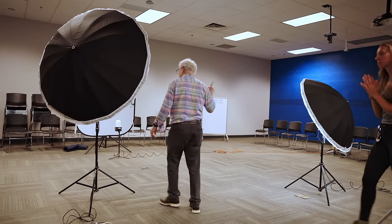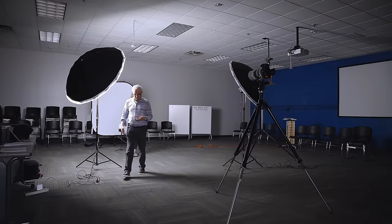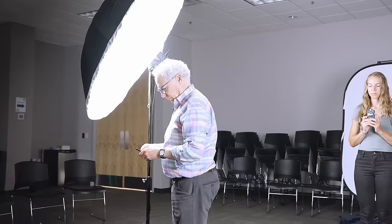Let's do metering — let's start with the main. Again, one more. Let's do fill.